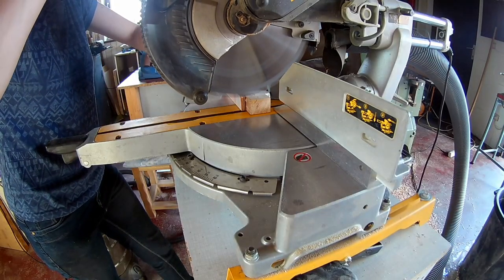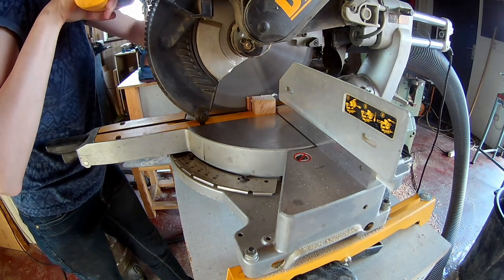Square up one edge of your lumber on the mitre saw and cut the blocks into the right length.